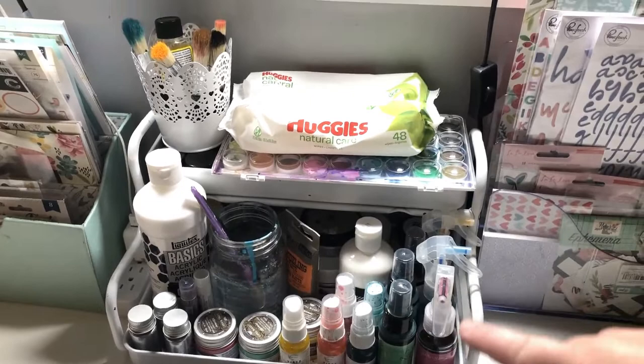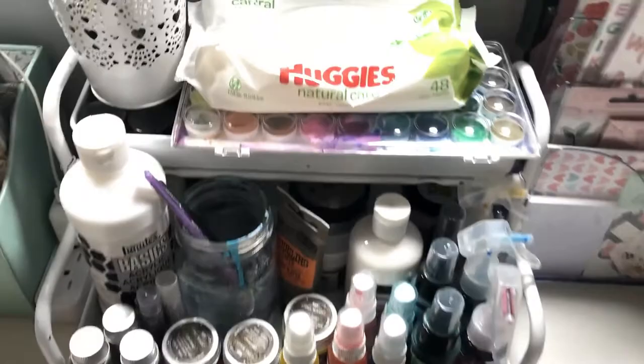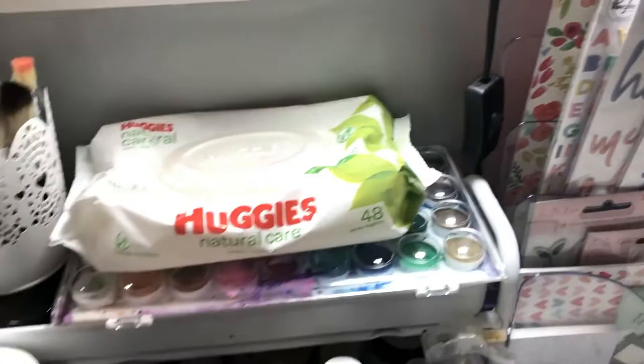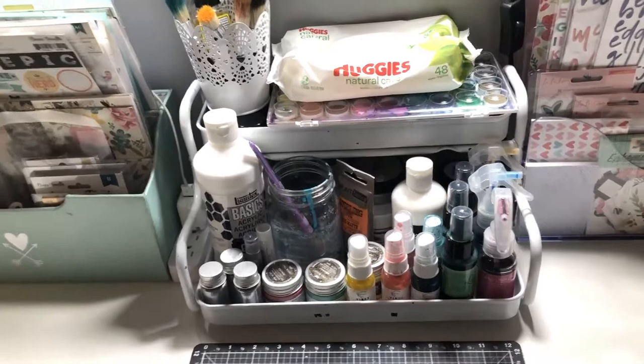And this was my other amazing Goodwill find. I also just did a video on this in my desktop storage and paper storage video. This was a planter with tins that you would use to plant herbs in — it was a gunmetal gray. I just spray painted it white and now it houses all my mixed media right in front of me on my desk. Here are all my shimmer powders, magic powders, and pearlies — it's right there, which I love. It's fun and pretty to look at.